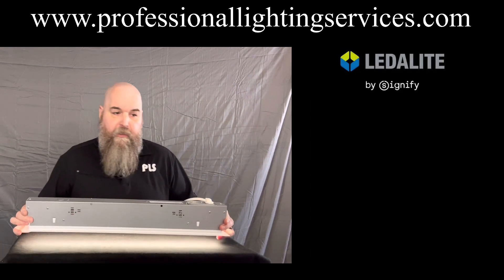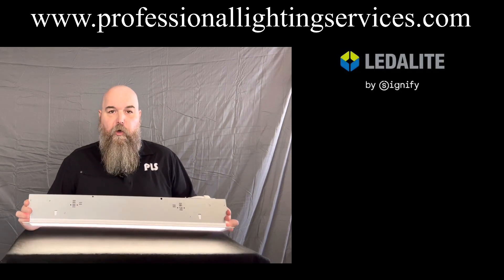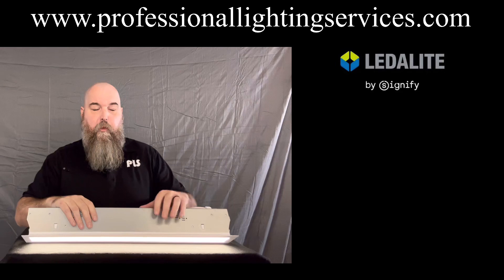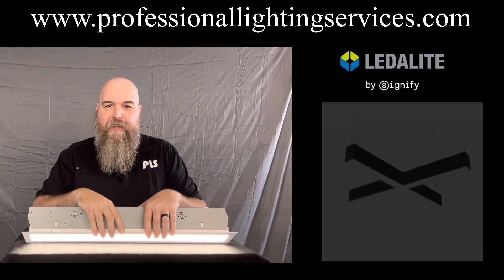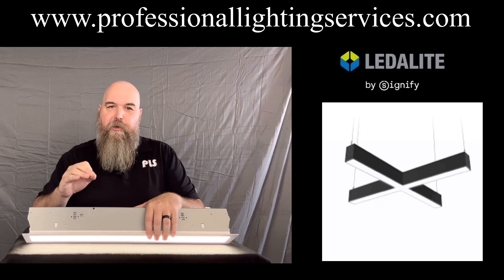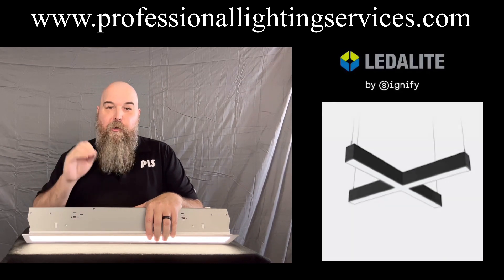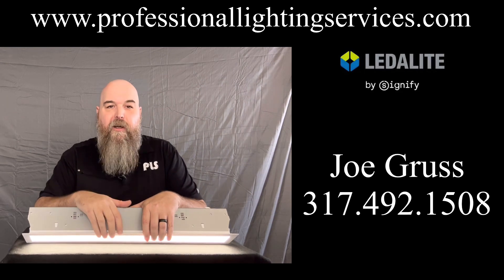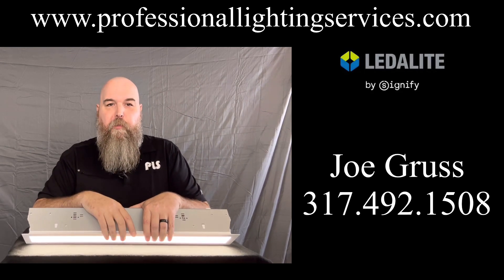Let me know what you think about this product. This is a really cool piece. One of my favorite things is how you can do the shapes — you can see a picture of that now. Really cool, really innovative. If you're ready to take your project to the next level, my number's on the screen. Give me a call and let's get started on your next project together.